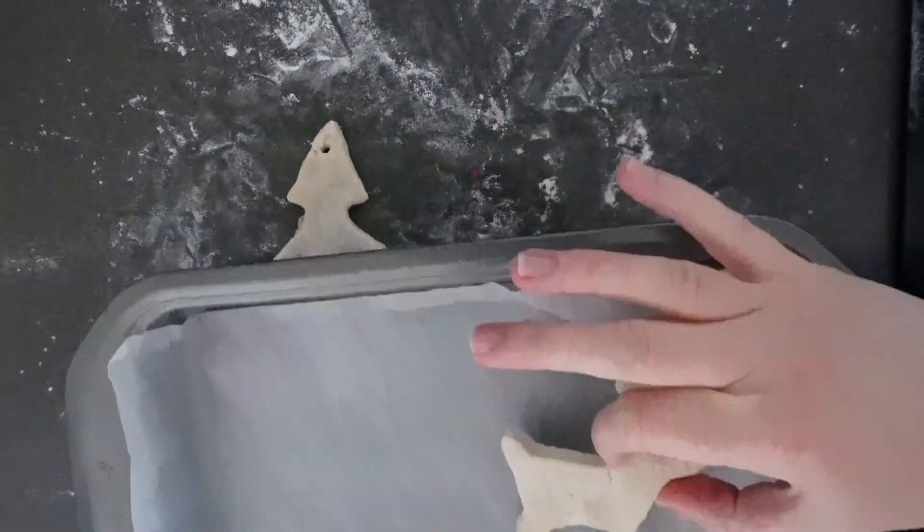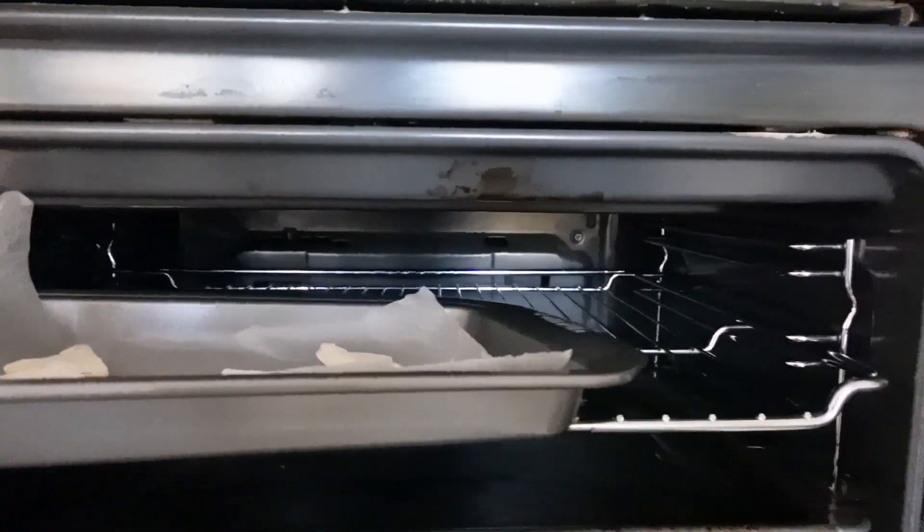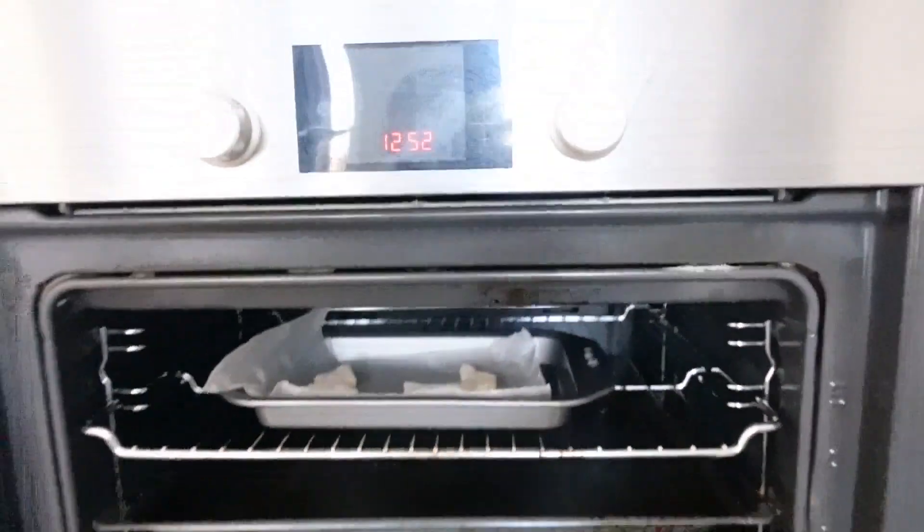Place the Christmas trees on a baking tray and bake in a preheated oven at 120 degrees for about 1-2 hours. If the ornaments are still a bit wet, you can leave them in the oven for another hour.